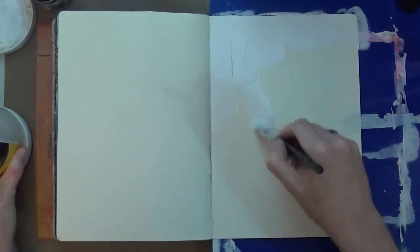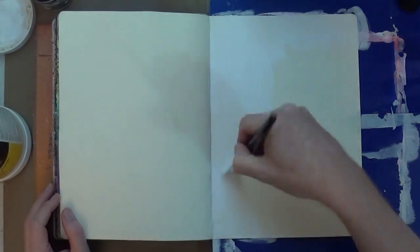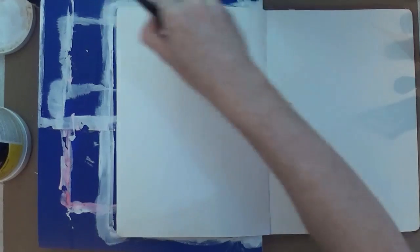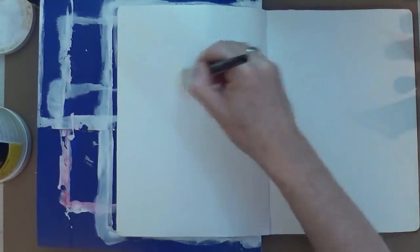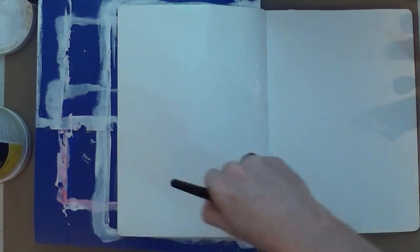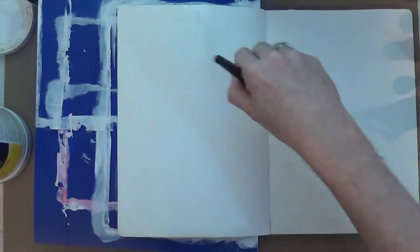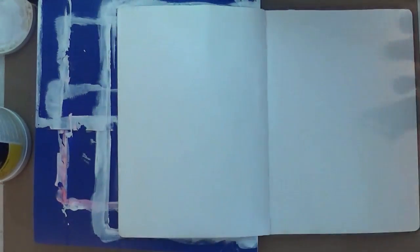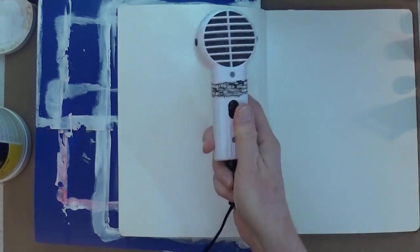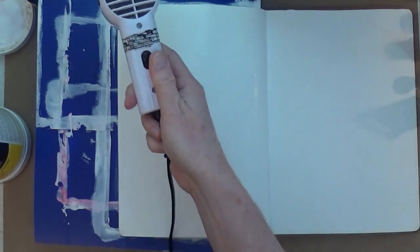I'm starting off with my large Delusions journal and I'm going to gesso over a total double page spread. When I'm happy with that, I'm going to heat set it and make sure everything is completely dry before I move on to the next stage.